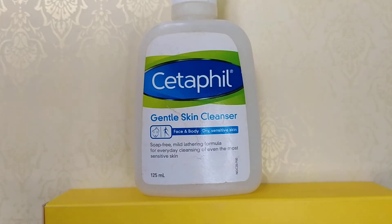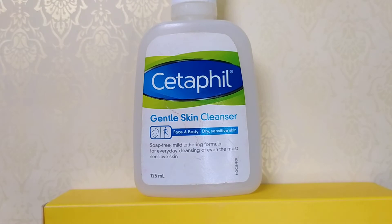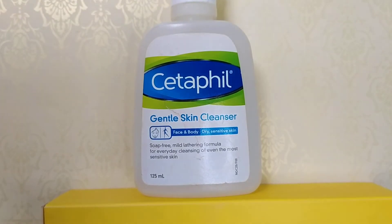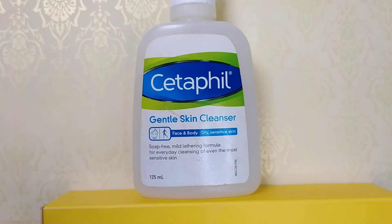Hello everyone, it's me. Welcome to my channel. It's me, Nathira. Today's review is Cetaphil face wash. This is for both boys and girls.